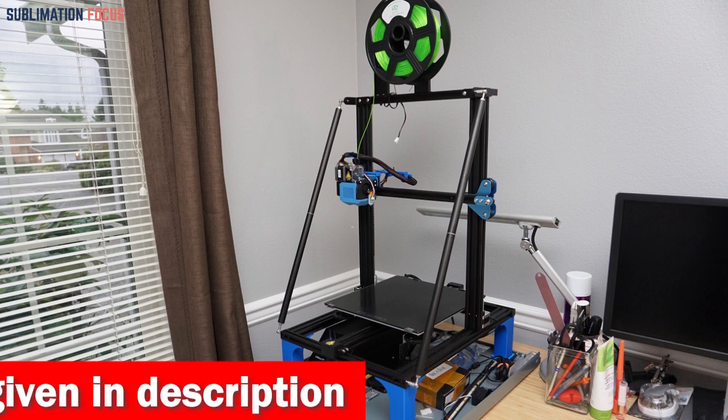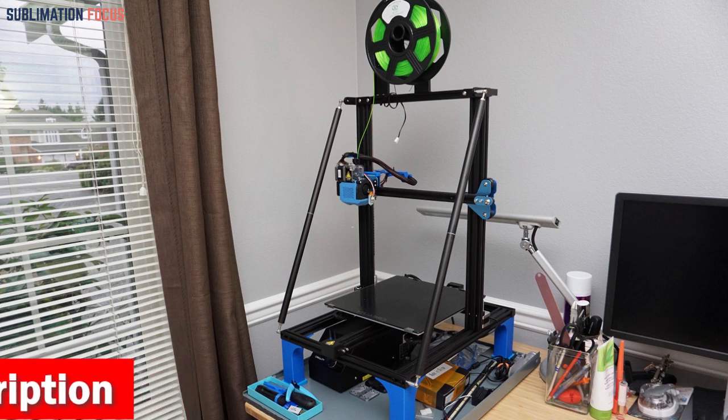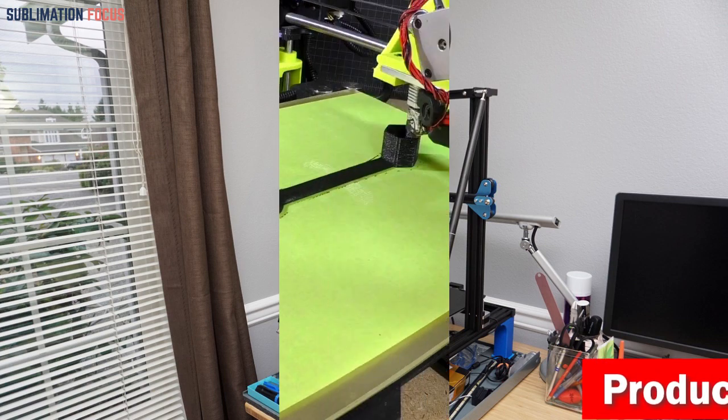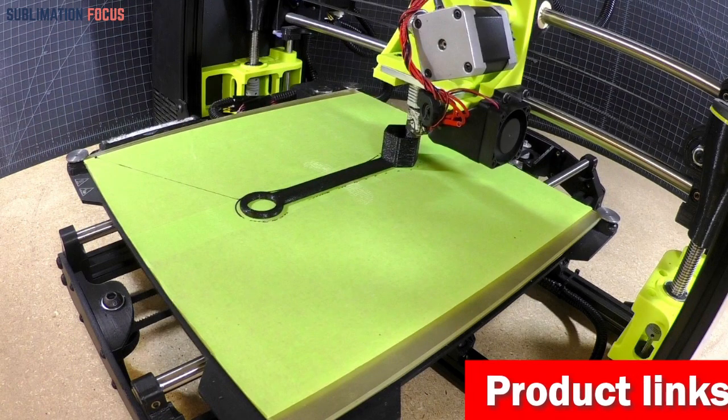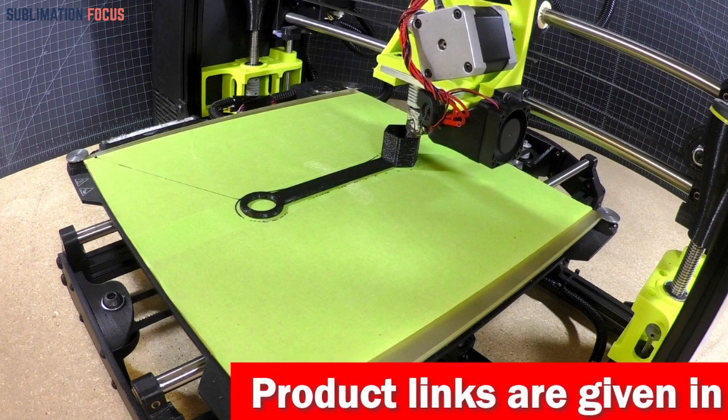The all-metal direct-drive extruder and 300 degrees Celsius high-temp nozzle allow you to print various filaments, including PLA, ABS, TPU, and more. This 3D printer is specially designed for printing helmets, as it can easily handle stiff and flexible filaments.